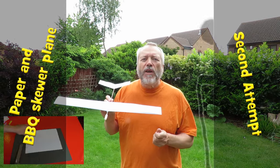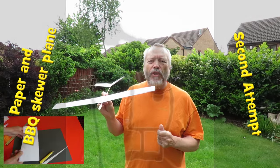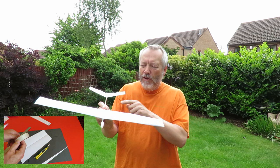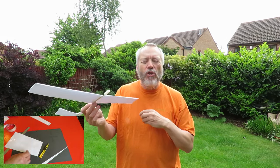Hi guys, relatively calm this morning, just a light breeze, so we'll give version 2 of the BBQ skewer and paper aeroplane a try.